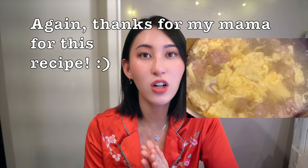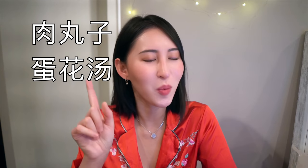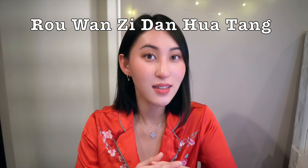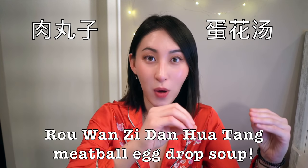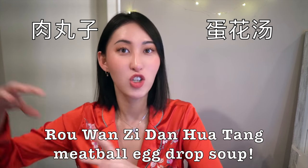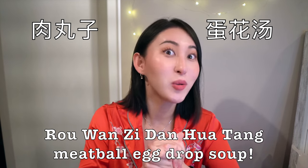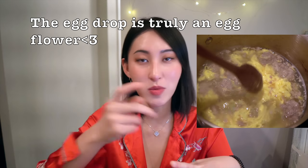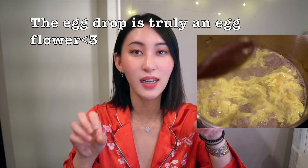In Chinese it's called 肉丸子蛋花汤. One more time — 肉丸子蛋花汤. So translated: meatball egg drop soup. But really the egg drop in Chinese is like egg flour soup, and you'll see why because the way that my mom does the egg drop it actually looks like this gorgeous delicate flour once it's in the soup.